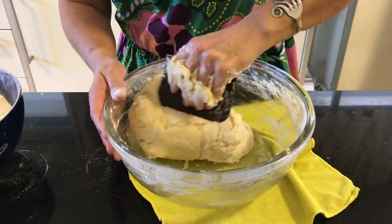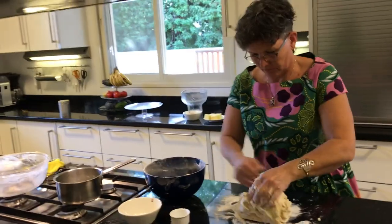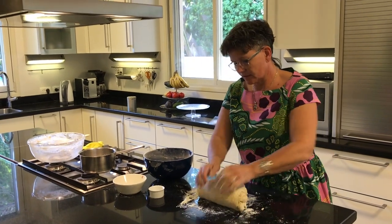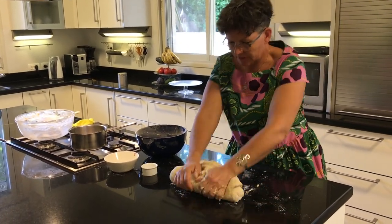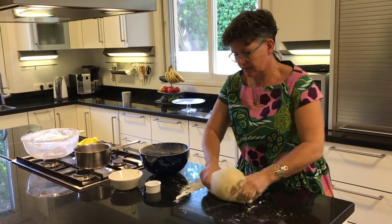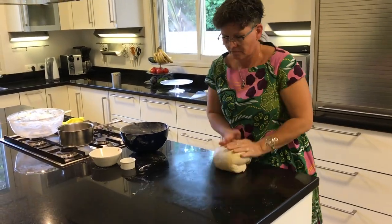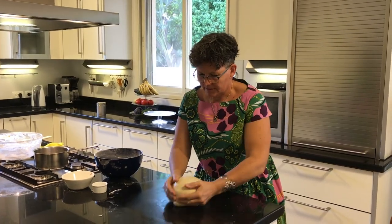Now as it's turning more and more into a good dough I will work it on the table. It's very important to mix the dough very thoroughly, even more than you think, because this will also add to the fluffiness and the texture of the rolls.